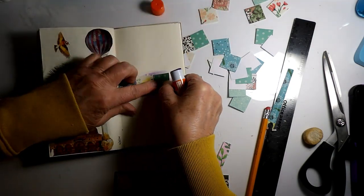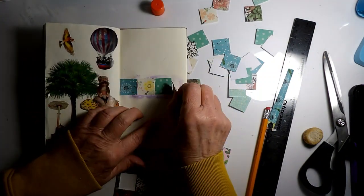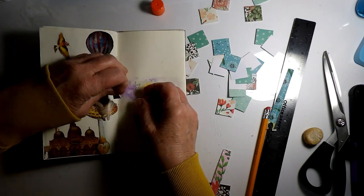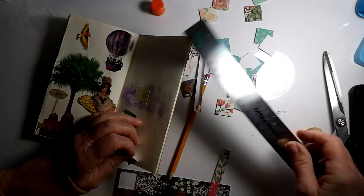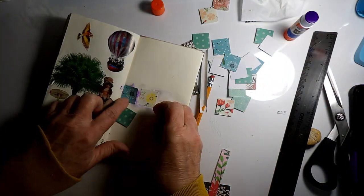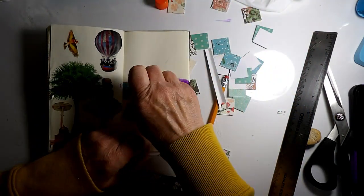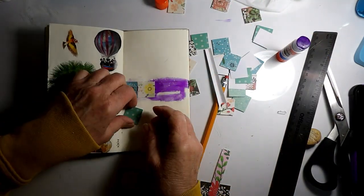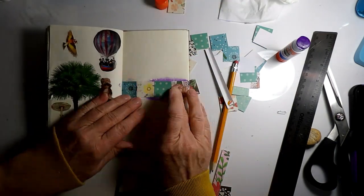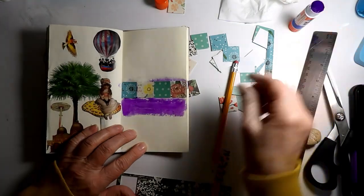Now I measured and it's still — oh my goodness, how is that possible? Did I measure wrong? It's four inches, there should be plenty of space for four squares. Okay, there we go. Now we'll do the row underneath and we'll see how that one goes.